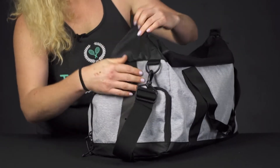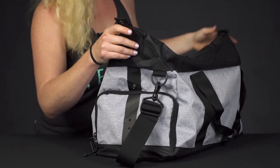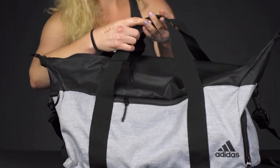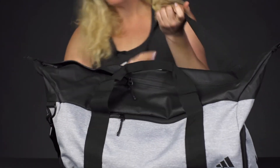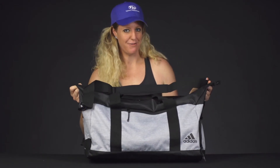Also as you can see, you can make this bag bigger or smaller depending on how full you've decided to fill it. Then if we take a look at the carrying system, we've got grab handles right in front, and there is a removable padded shoulder strap for easy carrying. And that was a closer look at the Adidas Sport ID duffel bag.